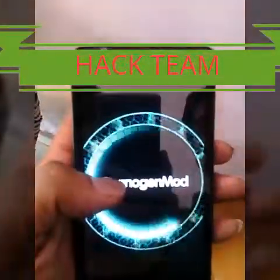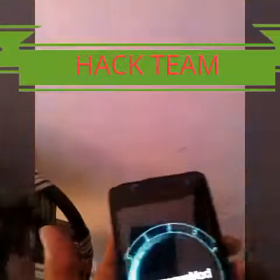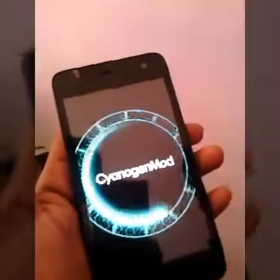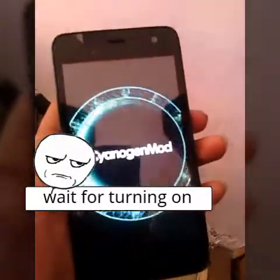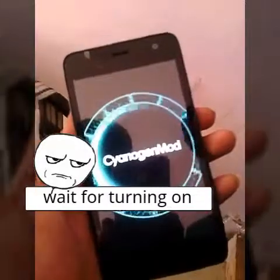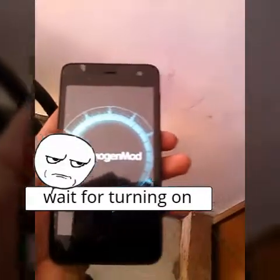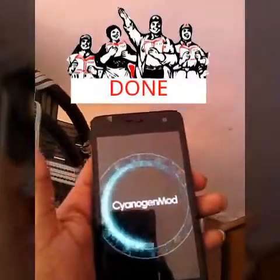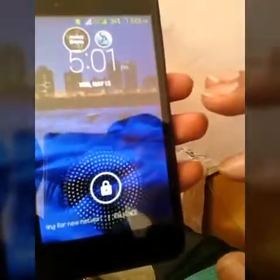The device went into a boot loop — it's turning on now. Wait until it reboots. Okay, it's time to load. The multi-users option is ready to use — wait until it loads fully.